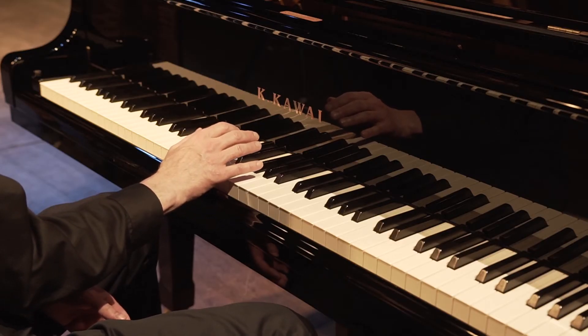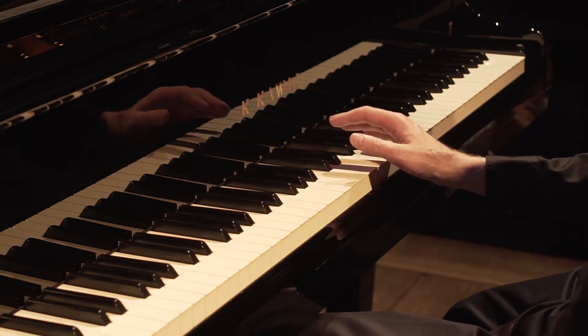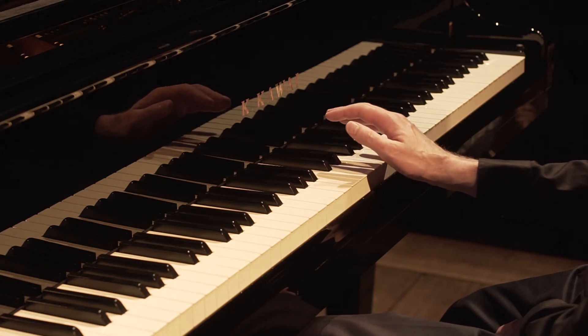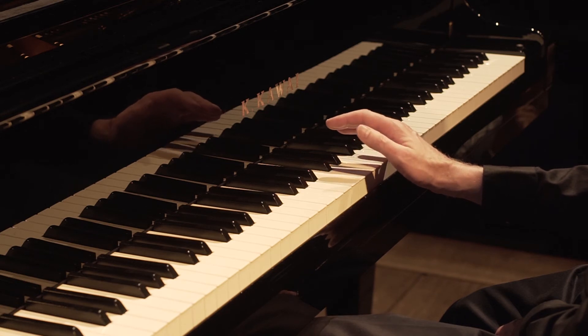We're going to think about a clock. Each one of these circles is a full clock, and the fingers start at 12 o'clock. So my thumb's at 12, and it's going to go 1, 2, 3, 4, 5, 6, 7, 8, 9, 10, 11, 12.